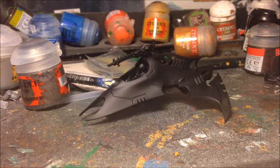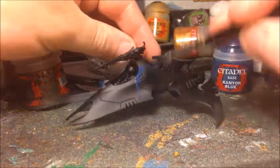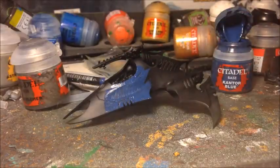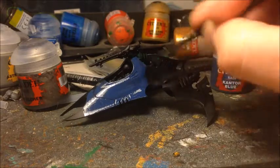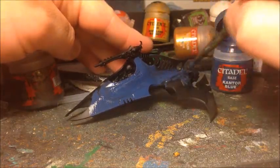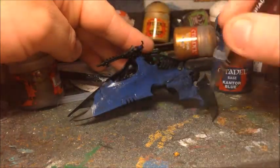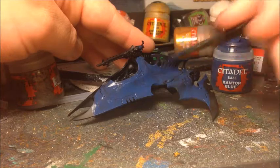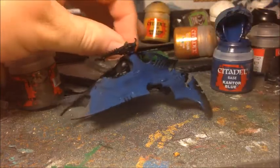Starting off, I'm going to give this a nice solid base coat. The colour for this is GW's Cantor Blue, one of the base paints, so it gives nice coverage over black. You want to add a little bit of water so it's not too thick and then just apply it over the whole chassis of the vehicle. Because I'm applying this over black it's not giving perfect coverage just yet, despite being a base paint, and that's perfectly fine — I expect to do two layers to get a nice even coat.